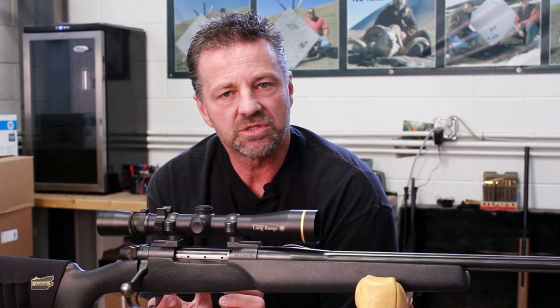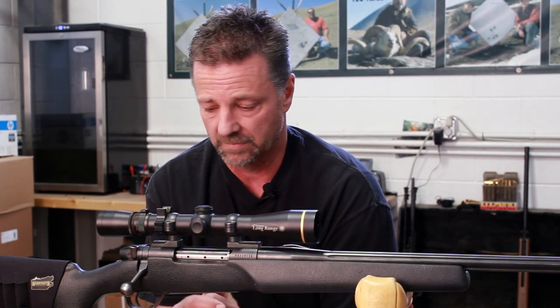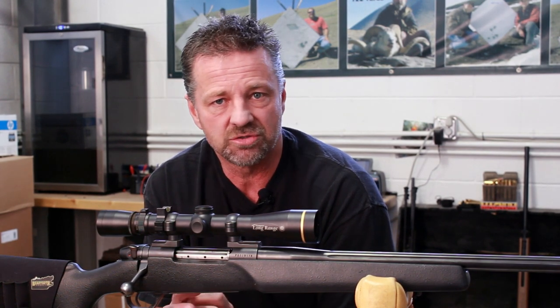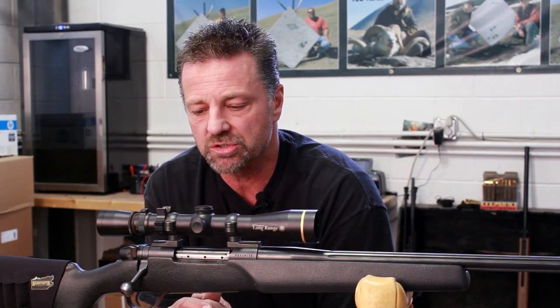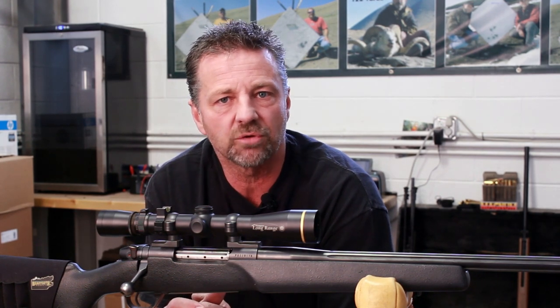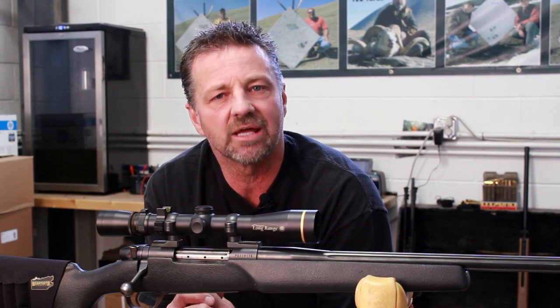We have all the elements that we're working against when we're shooting long range: barometric pressure, elevation, temperature, and wind. There are gadgets and all kinds of trinkets you can buy to tell you what the elevation is, what the barometric pressure is, all these things. But there's one thing that's always going to be missing, and that's the wind.